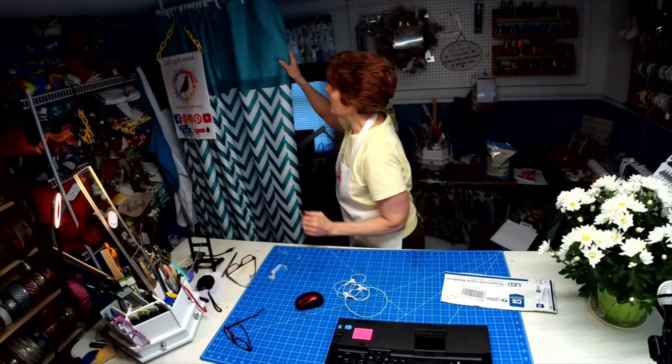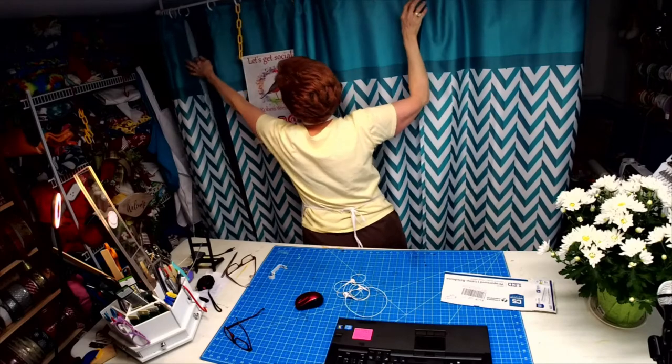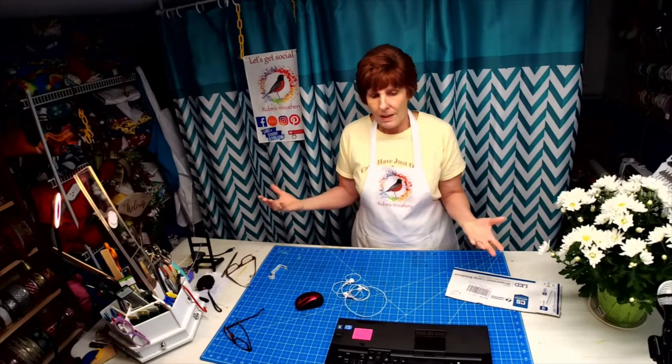My husband helped me this weekend and we went ahead and put a curtain rod attached to the ceiling. What I am using as my backdrop — doesn't that look more professional now than all that busyness going on in the background? Because I know when I watch certain people's videos, I'm constantly looking at what is in back of them and not what they're doing. It's really important when you're doing a live to be prepared, look professional. It just makes for a better relationship with the people that are watching you.